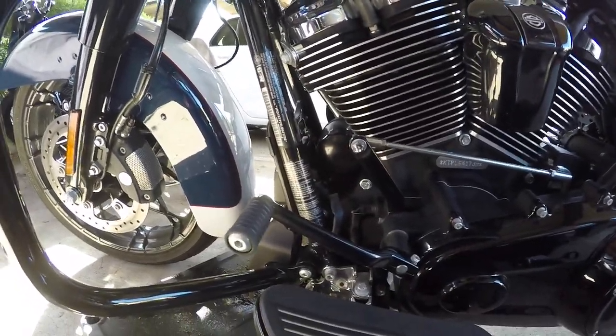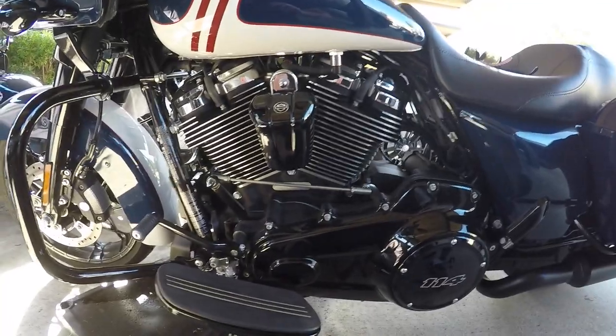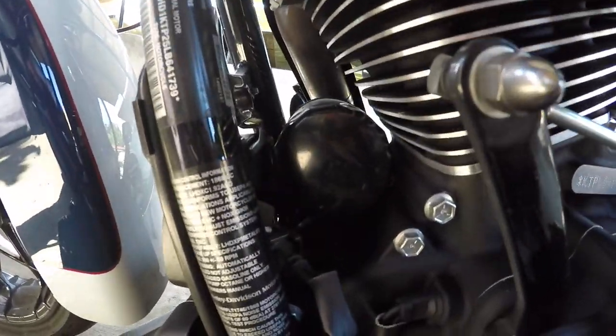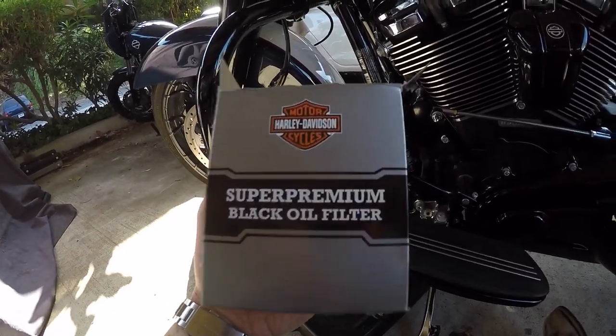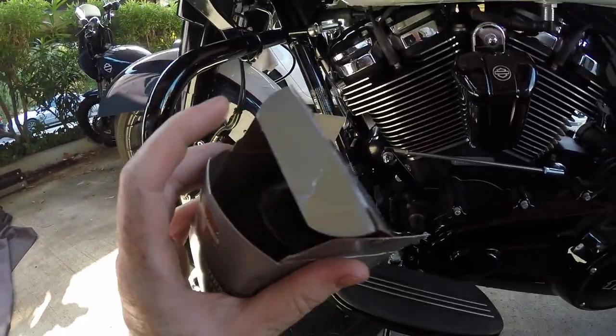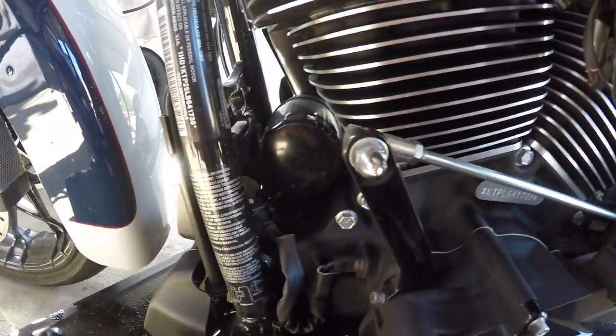Next up in an oil change, you're going to want to take out the oil filter, which is in front of your motor. This is the shifter side, which is the left side of the motor. The oil filter is located right there — you can see it every single day, it's not hidden. You're going to need to buy one of the super premium black oil filters from Harley-Davidson to complete this install.